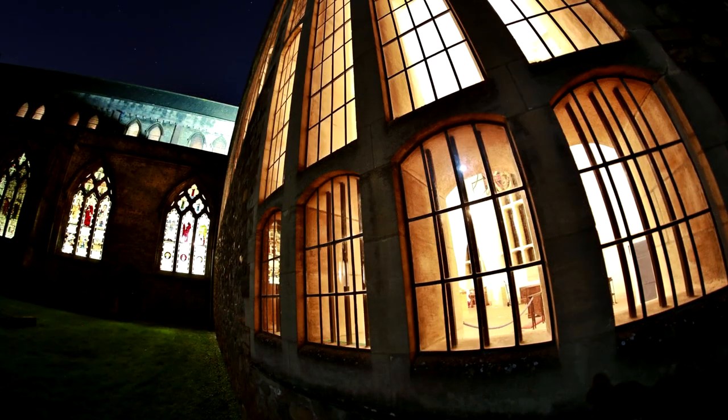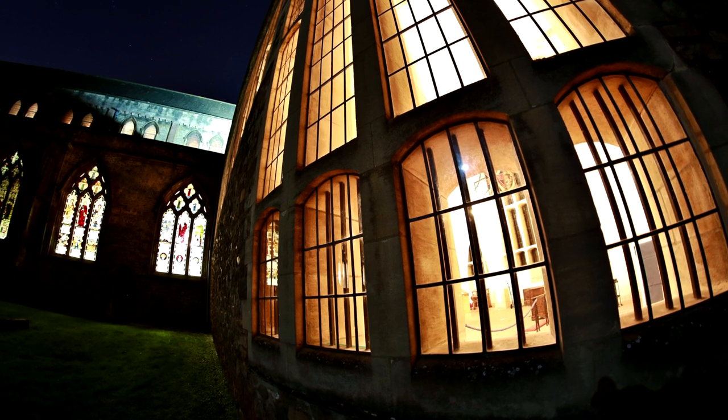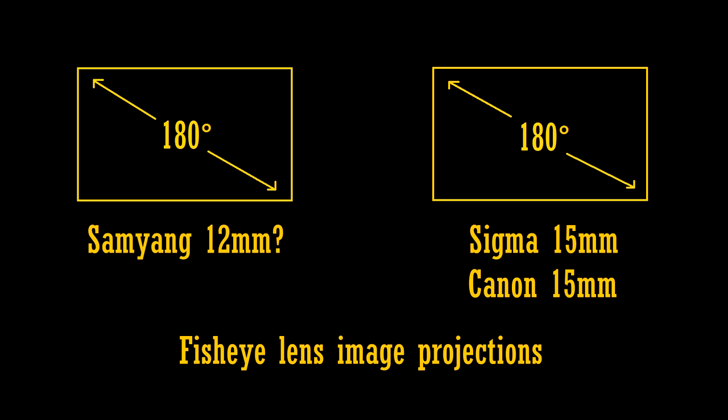Now some people might be asking why this Samyang lens is classed as a 12mm fisheye lens, when other full-frame fisheye lenses by Canon or Sigma are classed as being 15mm. They all cover 180 degrees from corner to corner. Well, that's true, they do. But this Samyang lens, like its older 8mm brother for APS-C cameras, has a special kind of image projection.